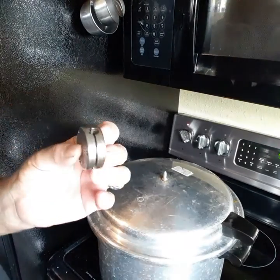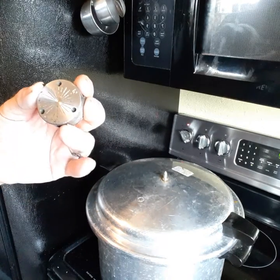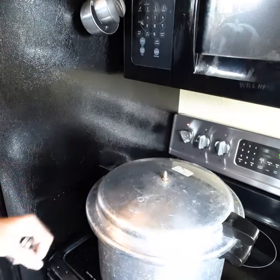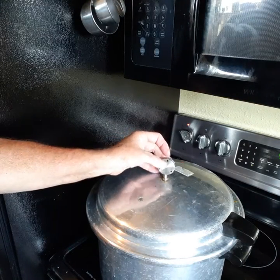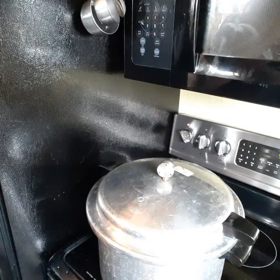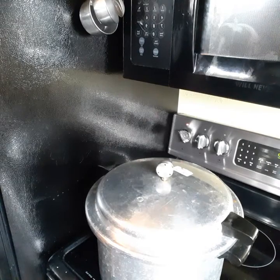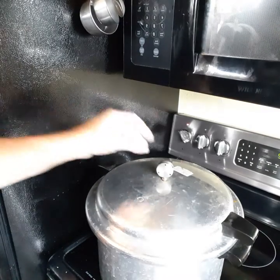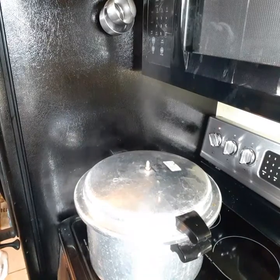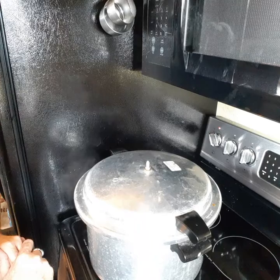This doesn't have a gauge but it has a weight. It says five, ten, and fifteen — I'm using ten pounds. When the steam comes out of here you wait for ten minutes, then you put this weight on.